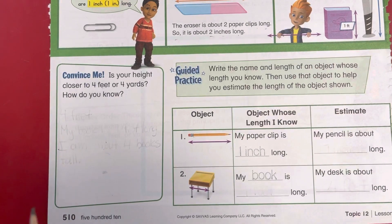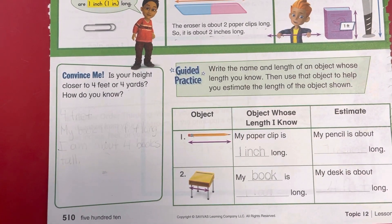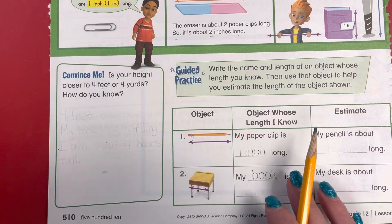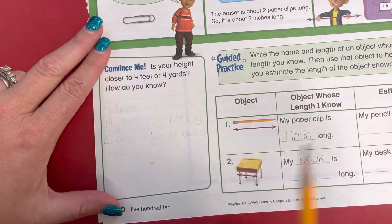Convince me. Is your height closer to four feet or four yards? How do you know? Your height is closer to about four feet.